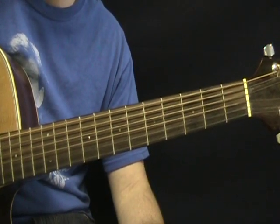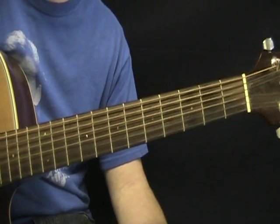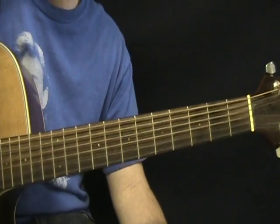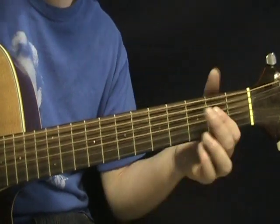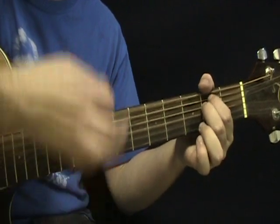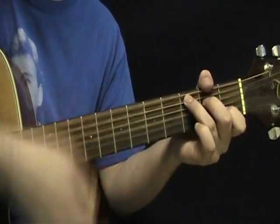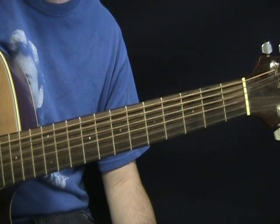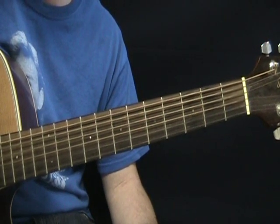Get that down and play along with the song — it'll help with the strumming pattern. For the most part, the strumming pattern is that same kind of consistent pattern and doesn't change a whole lot. So yeah, that should give you what you need to play along with I Should Have Known Better by The Beatles.